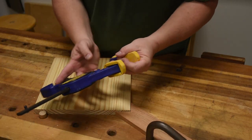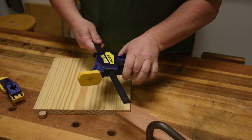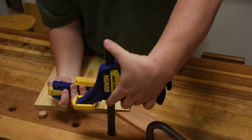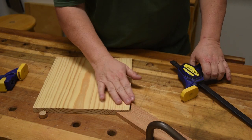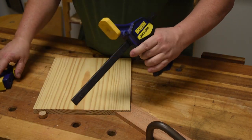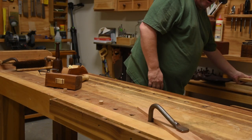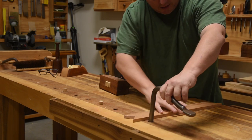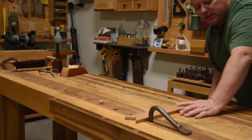If you don't have a holdfast, a lot of these clamps you buy nowadays have removable ends. What you can do is clamp it in, put it down through your dog hole, reattach the end on the bottom, and now you have a clamp that you can put anything on — including using one of these triangles off to the side so that you can plane against it. You can make do with what you've got. I find these little quick clamps really, really flexible.